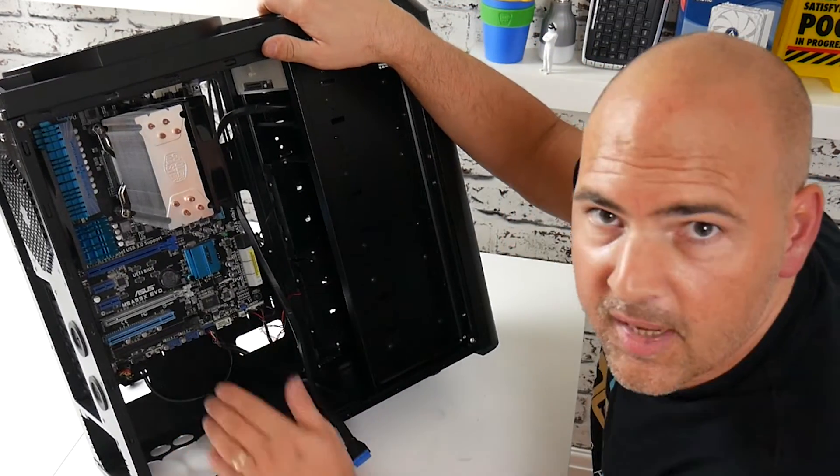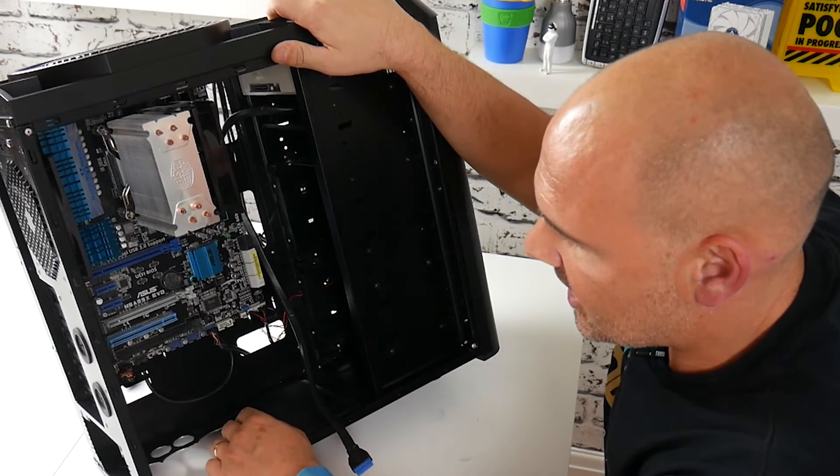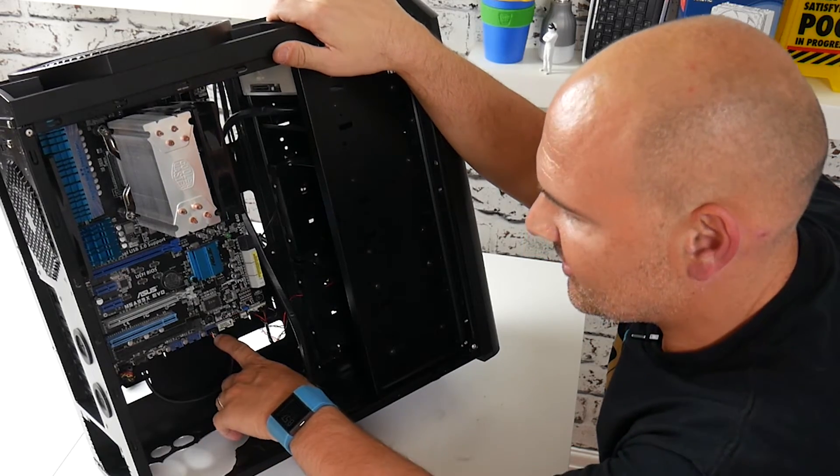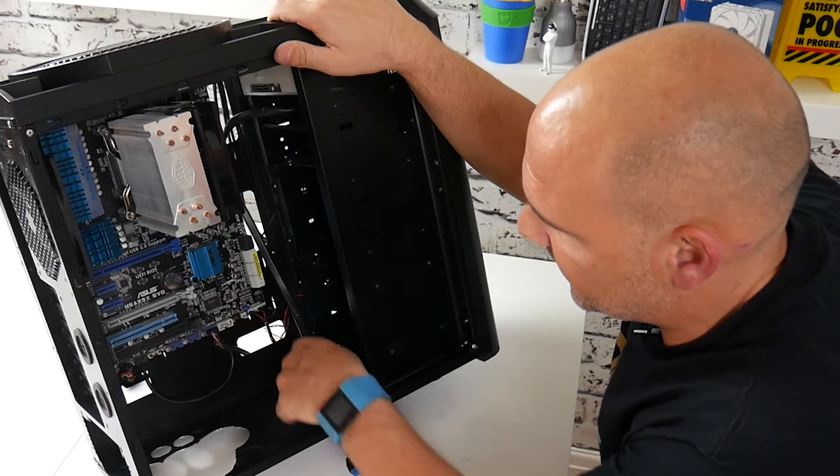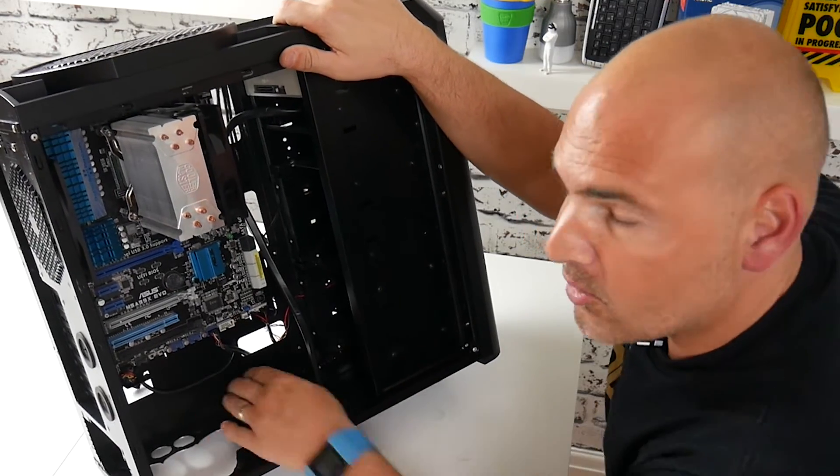So that's the front I/O connected up. We've got hard drive, HD audio, USB 2, and we've also got our reset and power connectors. So it's looking a bit tidier already.